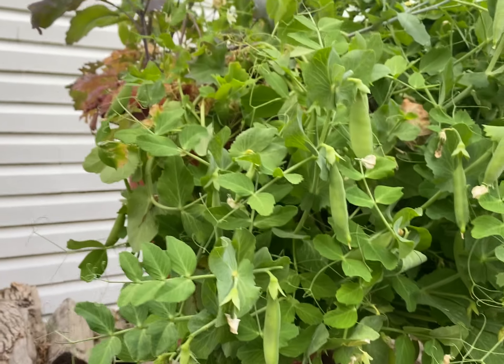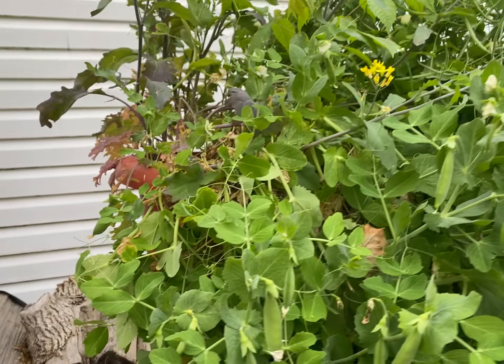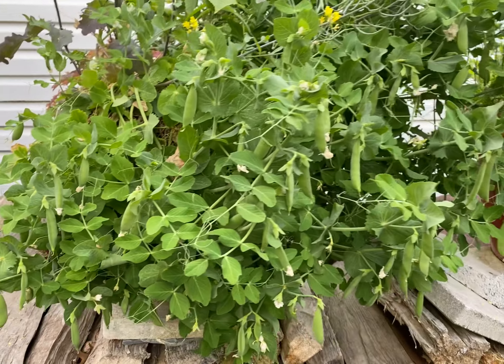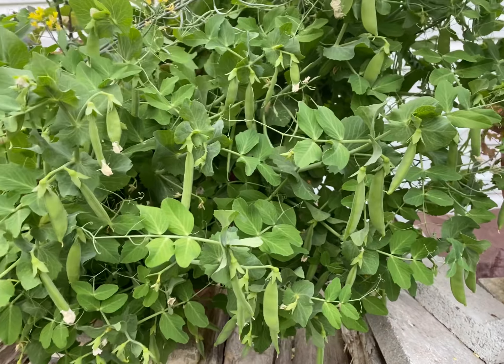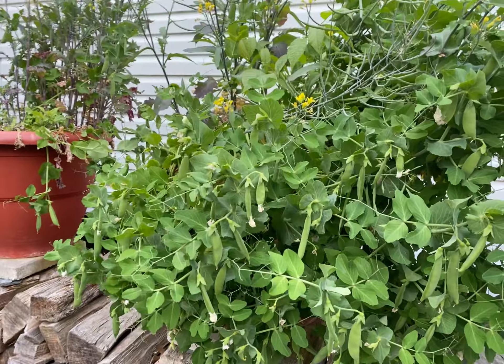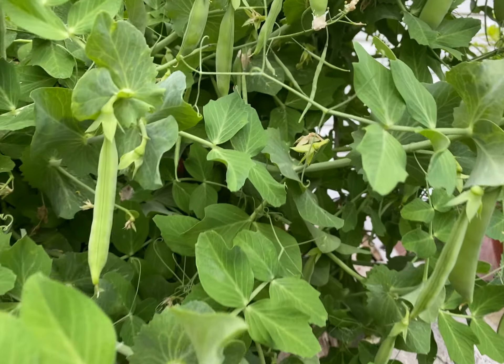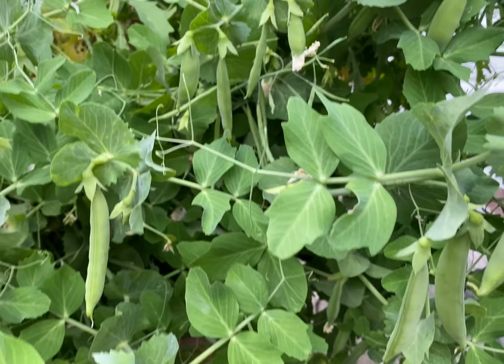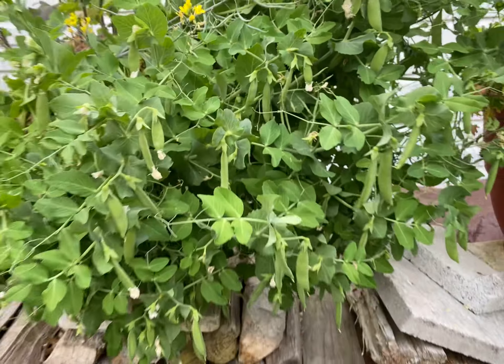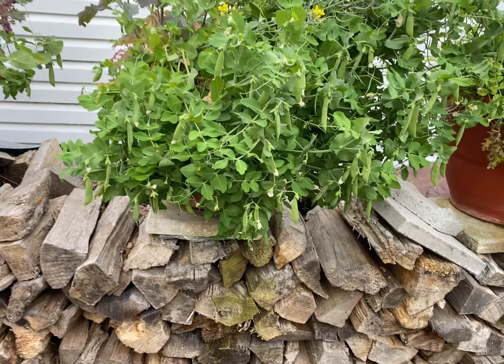This is kale in the same planter with the snow peas. Torpedo Pot grows your food with no human intervention — it operates mechanically all by itself. It doesn't require you to come in to do anything. Do you see any imperfections in this food? This is what your spring food should look like.